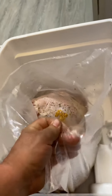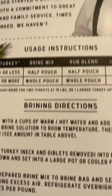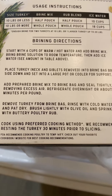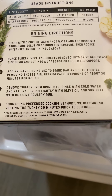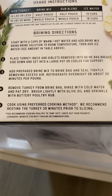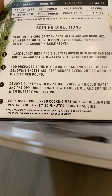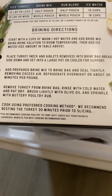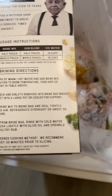Here we go with the instructions. You can see why you want to go breasts down, because now if it gets all inside the cavity, press down — that's where we place the turkey.